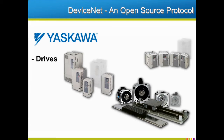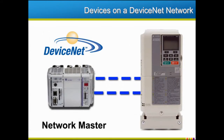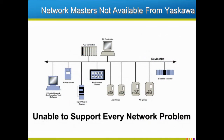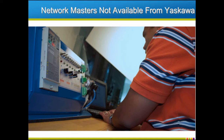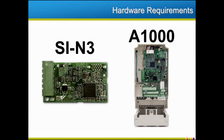Yaskawa products, including drives, servos and motion control devices, serve as slaves on the DeviceNet network. Devices on a DeviceNet network communicate back and forth with a network master, which is usually a PLC or an industrial computer. Yaskawa doesn't sell devices that could serve as a network master, and we aren't able to support every possible network problem. Our technical support professionals are very willing to assist in applying a Yaskawa drive and its communication option board to a DeviceNet network. An SI-N3 option card is required when adding an A1000 drive to a DeviceNet network.